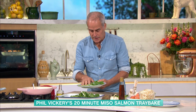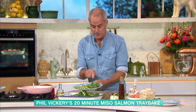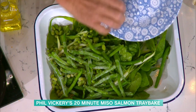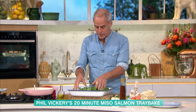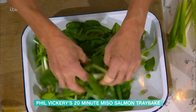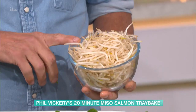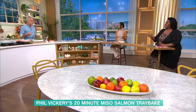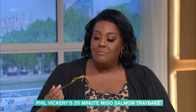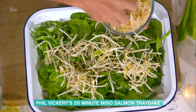I've also got edamame beans, which are soya beans - you can buy these frozen too, a pound a bag. In they go, completely frozen. Honestly you can't taste that they're frozen. Then as an optional extra I put bean sprouts in. A lot of people don't like the texture as they can be quite slimy, but in this environment cooking in a sauce like this, I think it works really well. Half a bag of those on top.